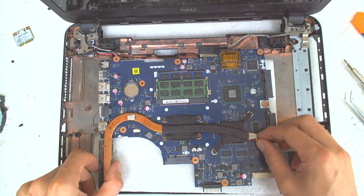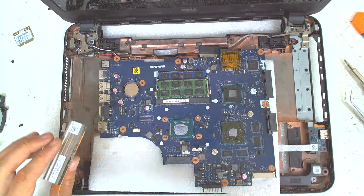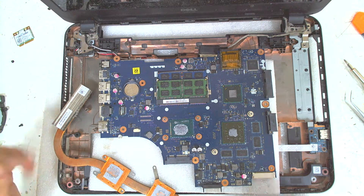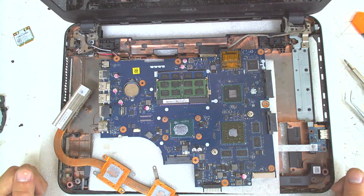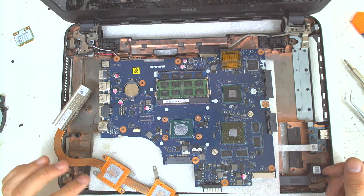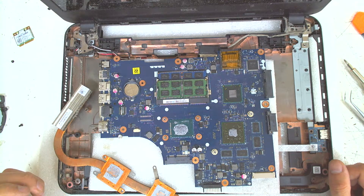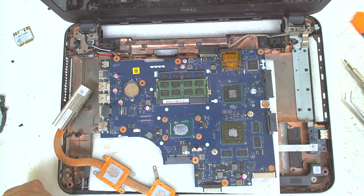Slide it a little bit left to right so you can remove it easily, and basically that's the whole thing. The next thing I'm gonna do is clean the old thermal paste from the cooler and from the chips on the board. I'll clean all the dust, put the new thermal paste, and after that I'm gonna reassemble everything in reverse. Hope you like the video — like and subscribe if you do. Bye bye for now.